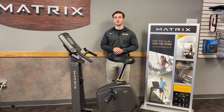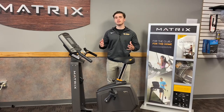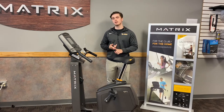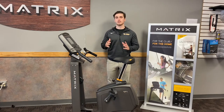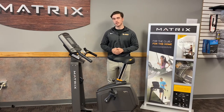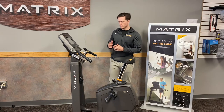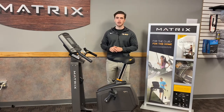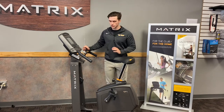This bike in front of me is the Matrix U30 upright bike. What really makes the U30 stand out amongst all competition is both its framing and its overall smaller design with the same maximization and range of motion. The U30 has a dual A-frame, so it's a lot more structurally sound and closer to the ground, so essentially when you get in it, it's a lot more stable.